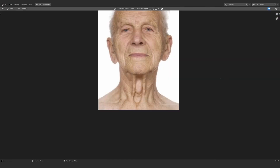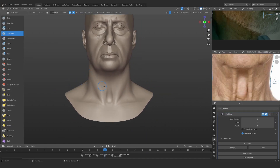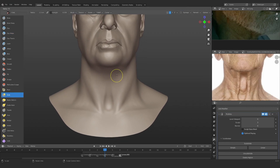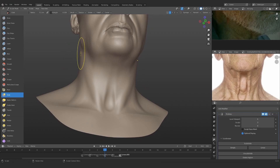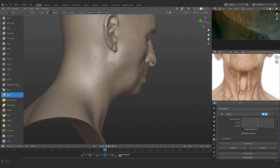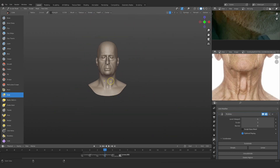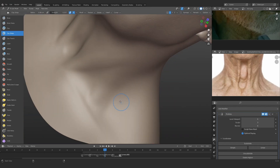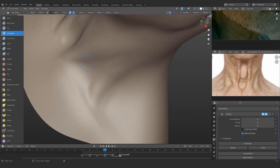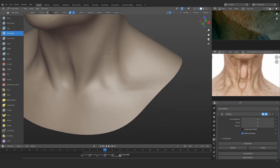One thing you can see is that the neck is basically going inward — the shapes are kind of conical. In our case it is actually in the opposite direction, so I need to fix this by pushing this particular part in. Because he's older, he's not going to have muscles on his neck, so making this a bit conical is going to work better. Even though the neck is not important, it's still okay to fix all this stuff.